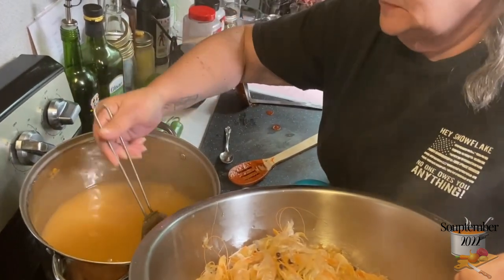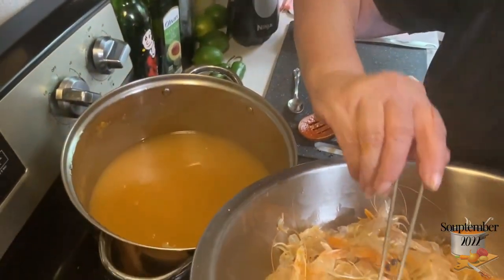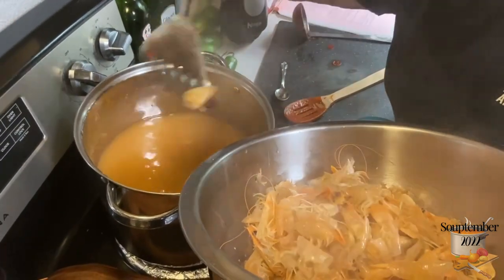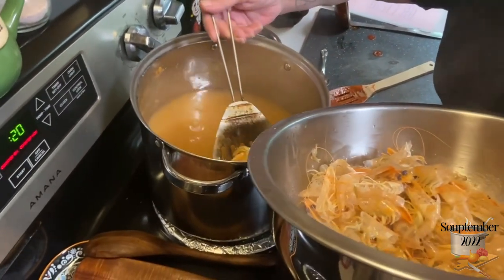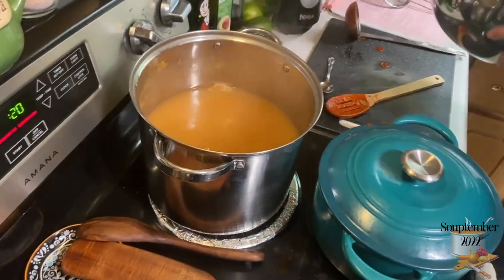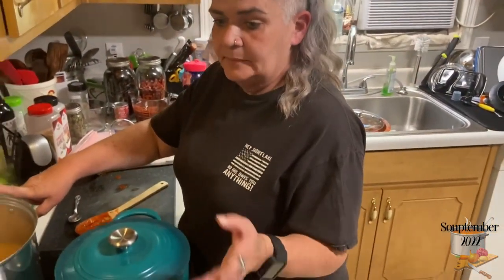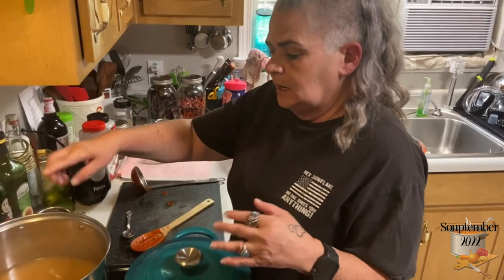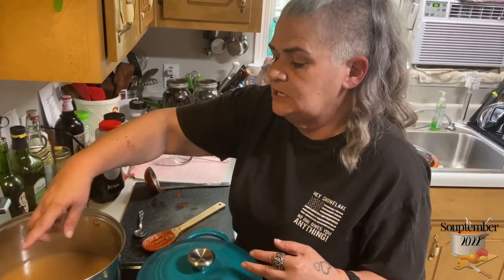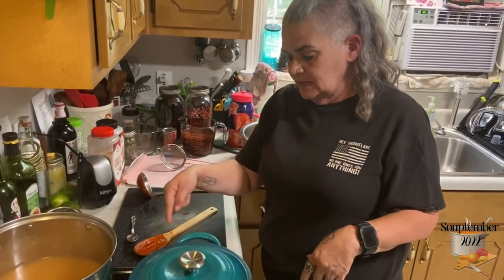These shells will go in the garbage — don't give them to chickens because they can choke on the shells. Once I get the main parts out I'm going to run this broth through a strainer to make sure I get all the shells out and reserve the liquid. I'm going to clean the pot and then add the strained broth back in.